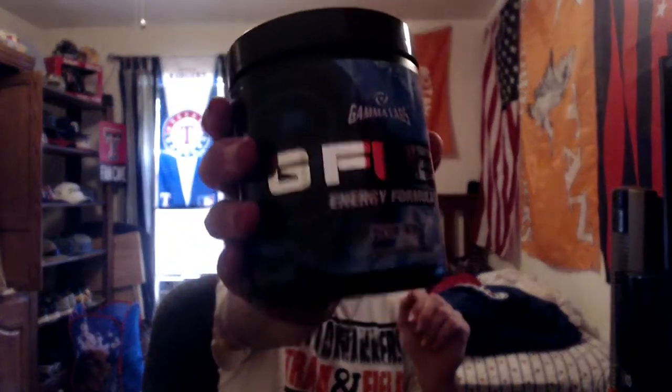Blue Ice guys — this is better than the little packets I got before. This is 40 servings a tub, sugar-free, really good with 25 calories. I recommend getting this because it makes you more focused, more into the game, more aware of things in the game. I really use this stuff to help me do better. Blue Ice is probably my second favorite flavor at GFL.